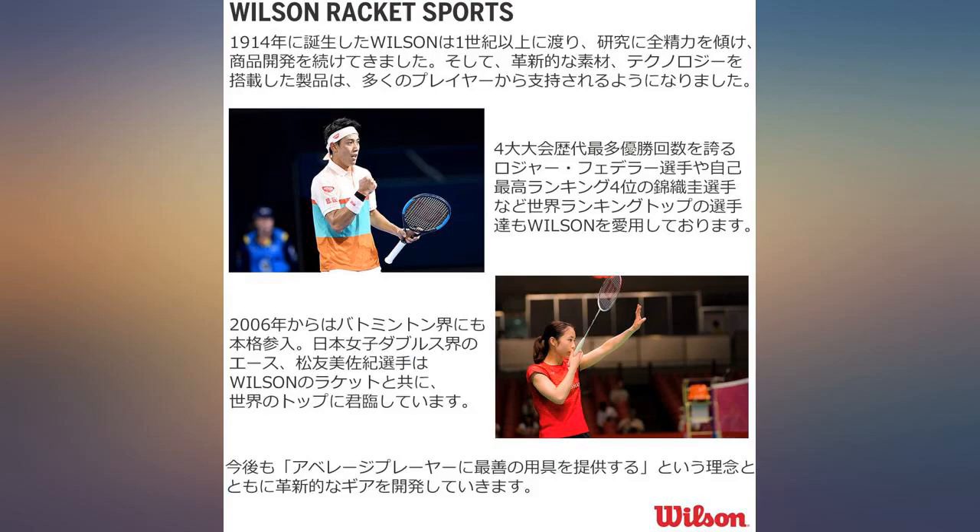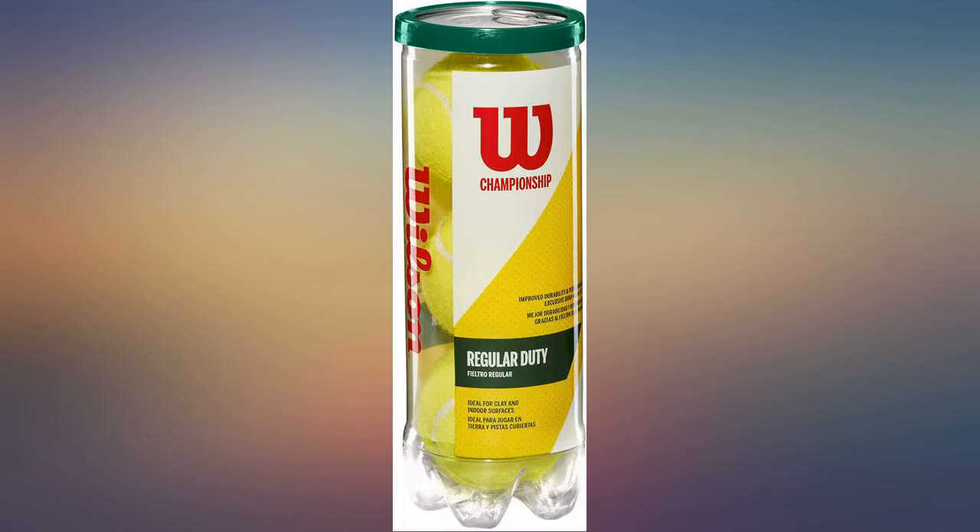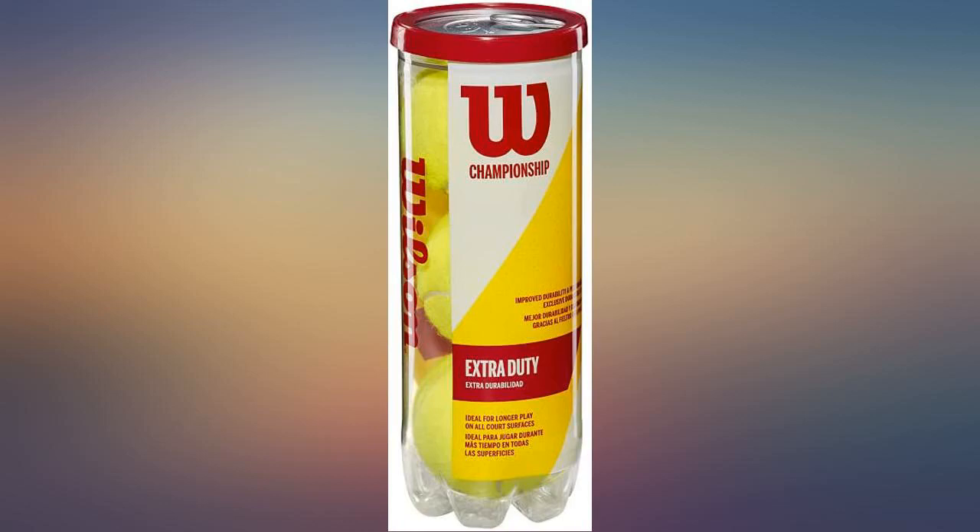I got these tennis balls for my dog — she deserves only the best. They are Wilson brand, so I knew they would be great from the get go. She of course loves them. They have a great bounce and hold up very, very well.